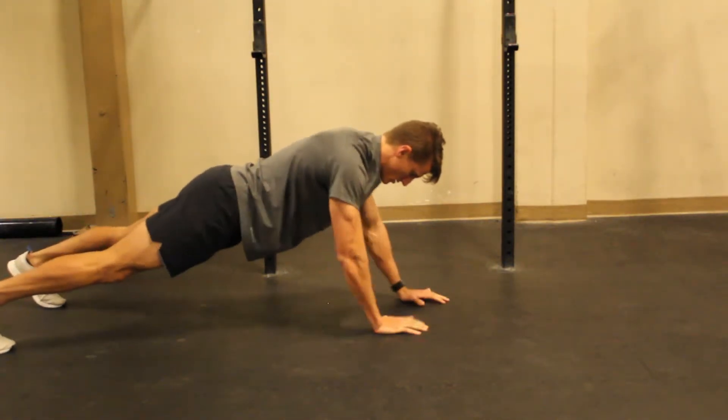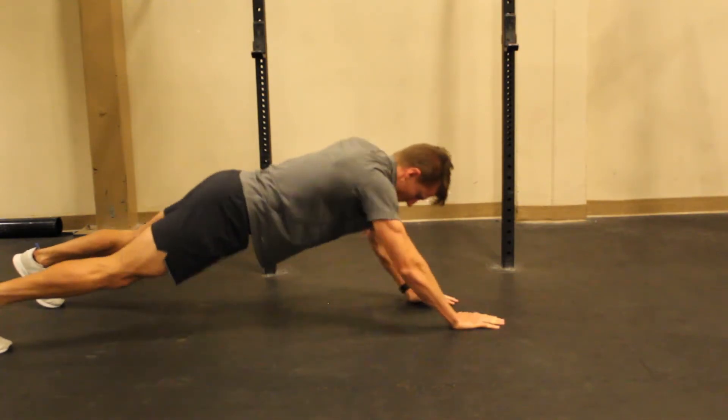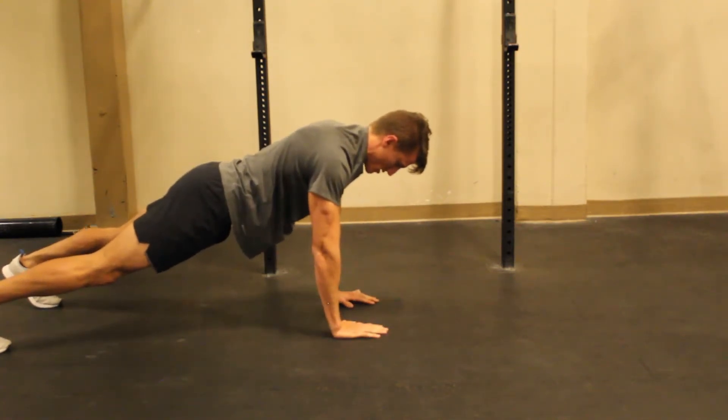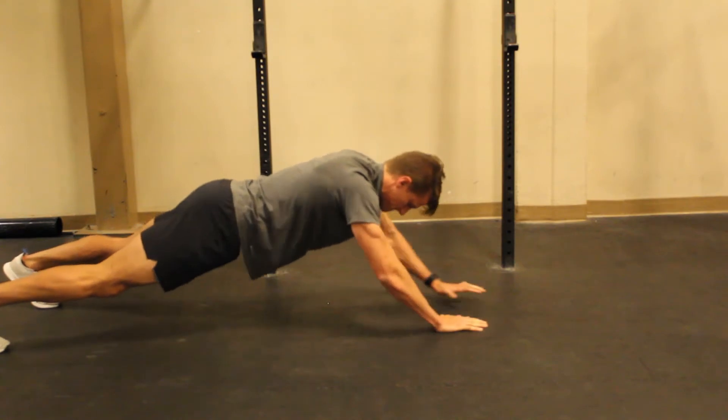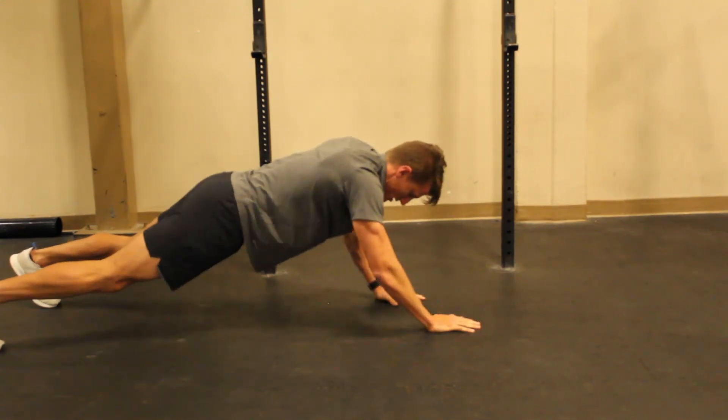Make it more challenging by coming up to the high plank position and doing exactly the same thing. Notice, though, my low back does not change at all. So those hands inch out, stomach stays tight, the back stays perfectly aligned. Have fun!